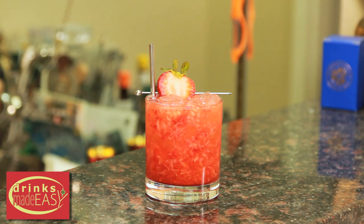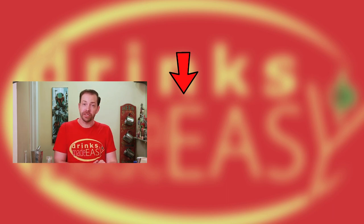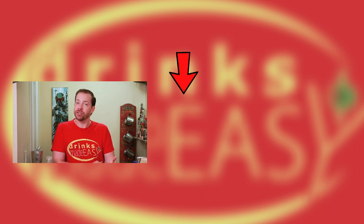And there you have the Strawberry Bourbon Fix. Thanks so much for watching. Please be sure to like, subscribe, and click on the bell icon so you'll be notified any time we release a new video. And if you have any drinks that you haven't seen on our show or suggestions, please leave a comment below. Cheers from Drinks Made Easy.